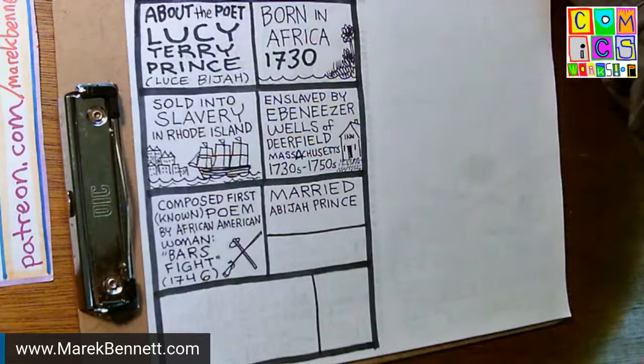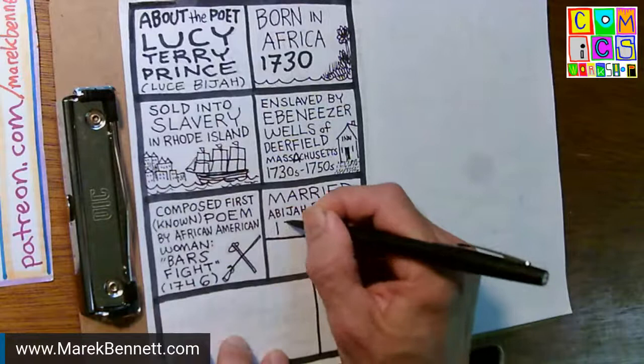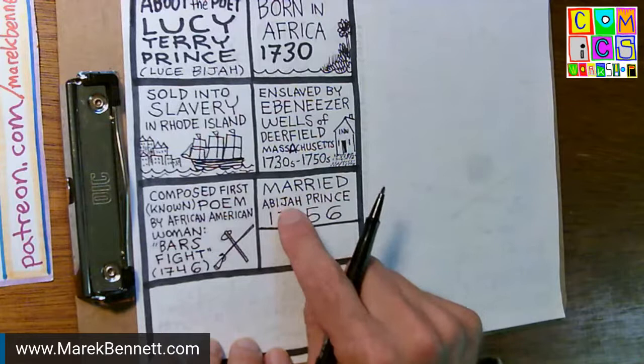I'm going to post through the comments a source link to my Patreon that should contain links to David R. Proper's article on this and the Holland book of 1855. People have done a lot of research on her.